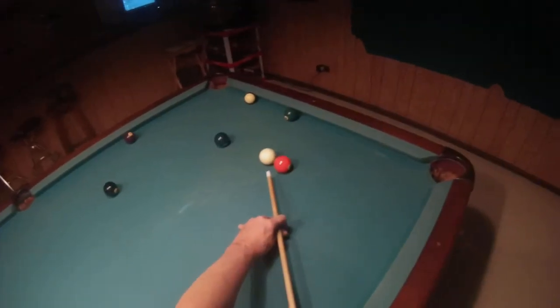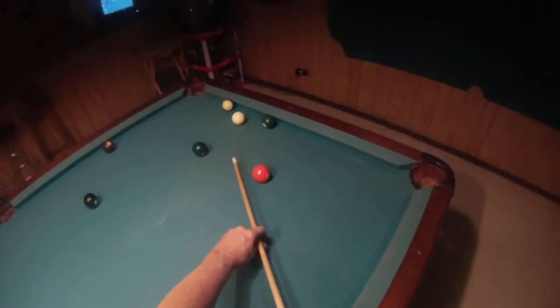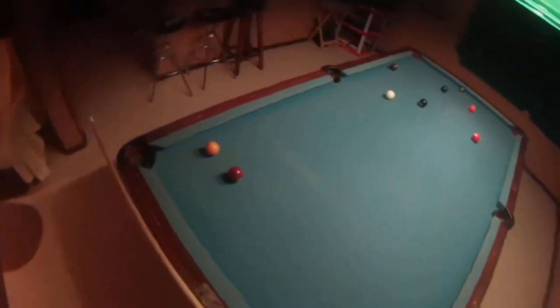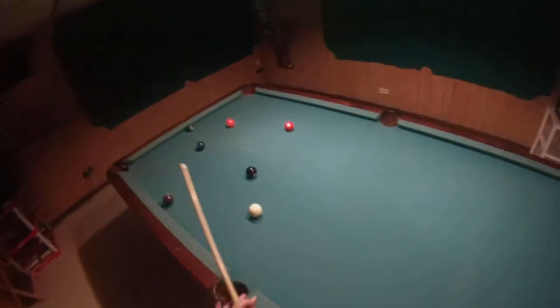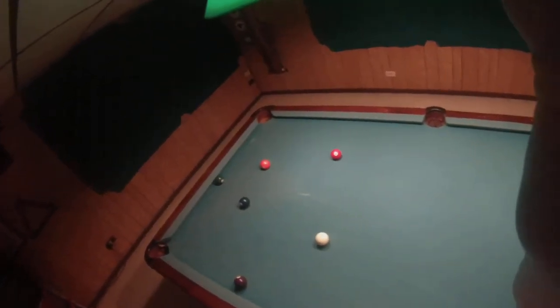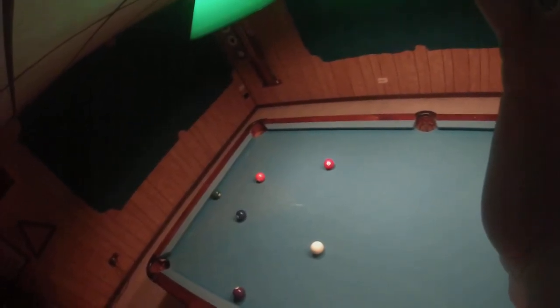And then I'm going to hit high left. And it gives me a shot in the corner on the 8. It's probably pretty easy.